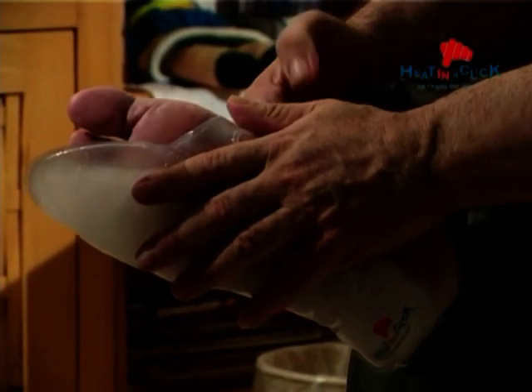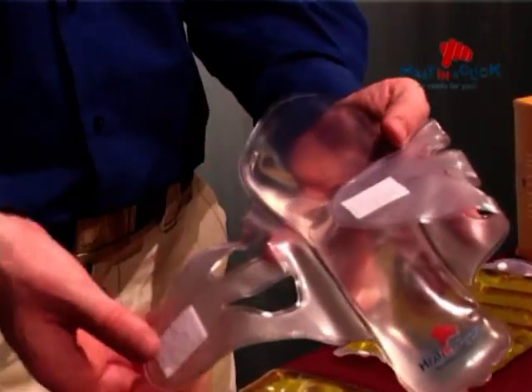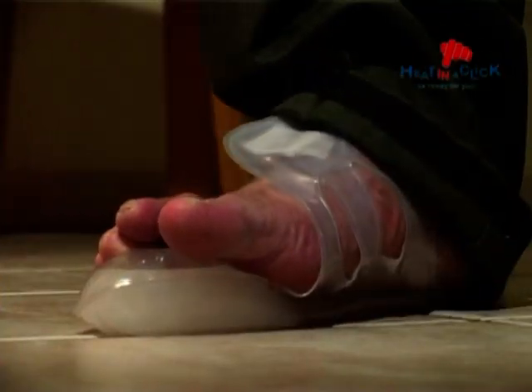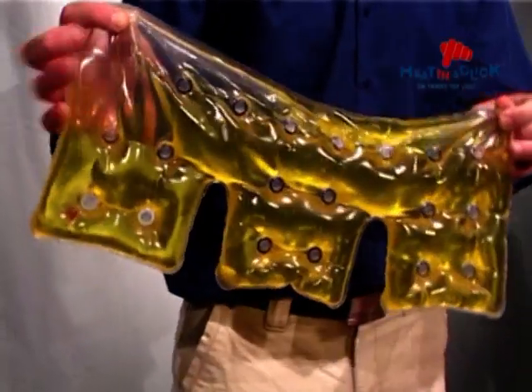Conveniently, the pads are reusable and can be recharged over and over again. Made of only mineral salts, water and vinegar, the pads are non-toxic, safe and environmentally friendly.